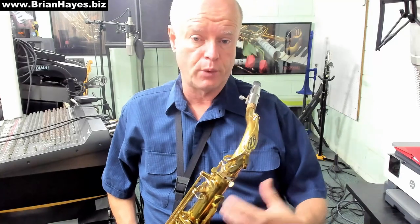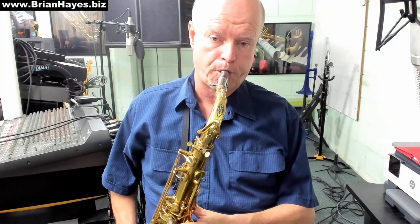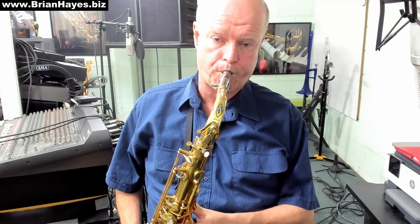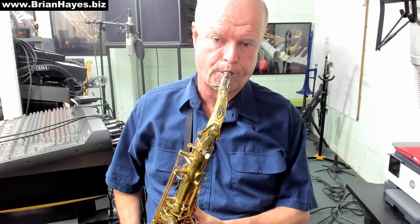So the idea is we get good at that finger pattern over the range of our horn. And within those notes and those patterns, we've got three completely different augmented chords — it's pretty exciting.